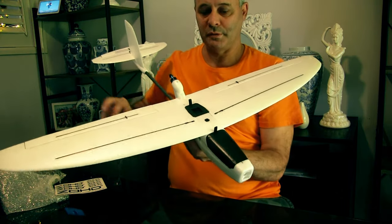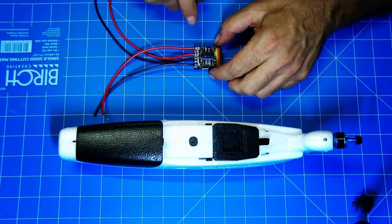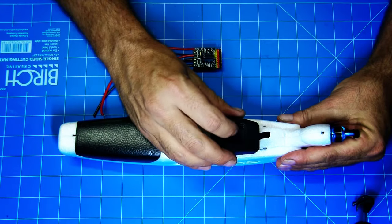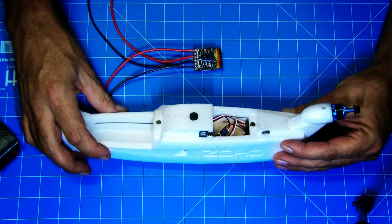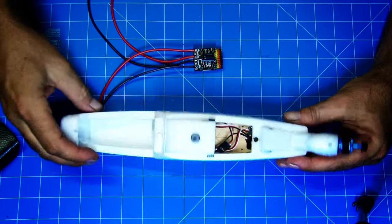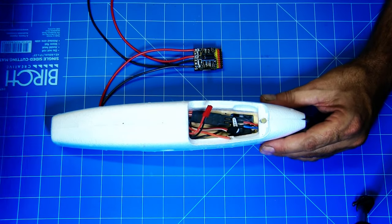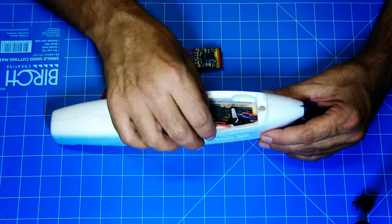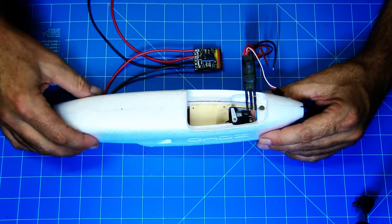I've got the flight controller soldered up, got my battery cables on there and my ESC cable. I've mounted my capacitor on top of the flight controller. My GPS is going to go in the top - there's a little spot. I'm not sure what sort of battery is going to fit in there but it's pretty small and pretty tight. Over the other side here I've decided I'm going to run the flight controller right next to the ESC and the elevator servo.